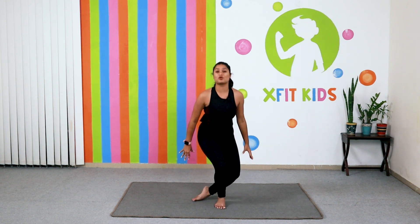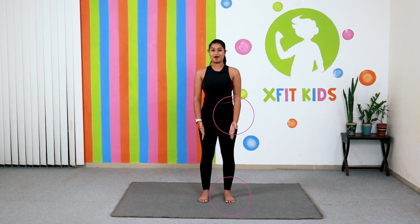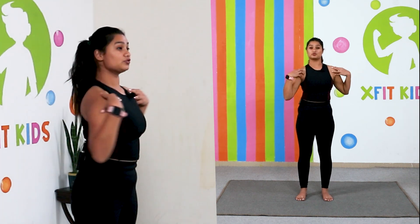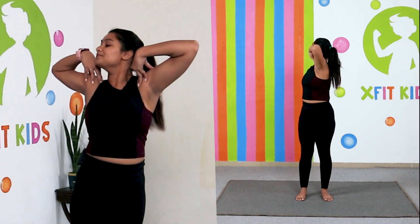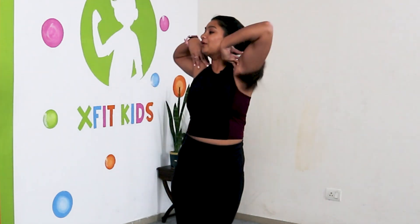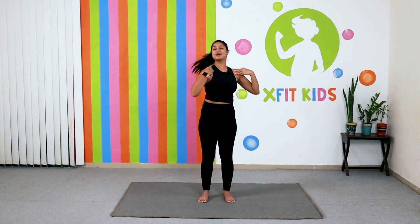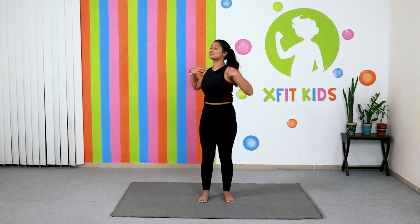On your mat, stand up straight and maintain a distance of hip width apart. Take your fingers and keep them on your shoulders, and we are going to twist on one side — inhale, exhale, twist on the other side. Remember to keep breathing when you do this. Do this for ten counts, then come back to the centre.